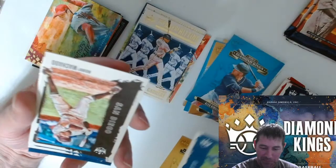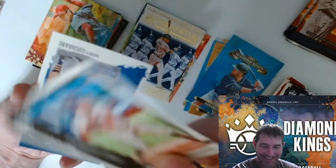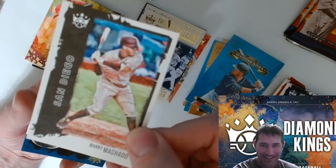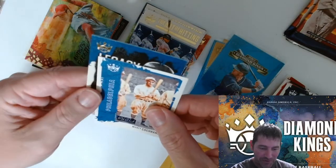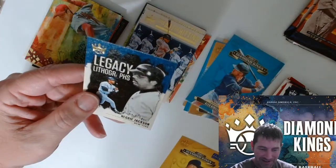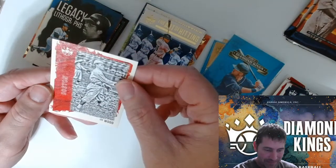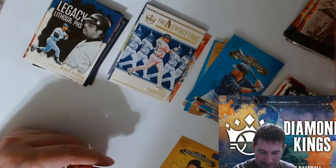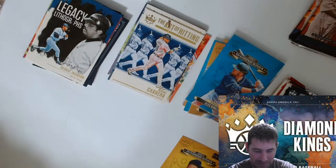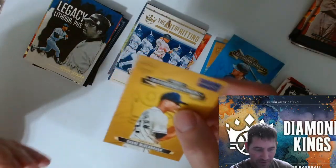You gotta make that play if you want to stay in the majors. Artist proof — Mickey Cochrane, Reggie Jackson. Joe Wood. I never sleeved that card — just because it's an artist proof debut.